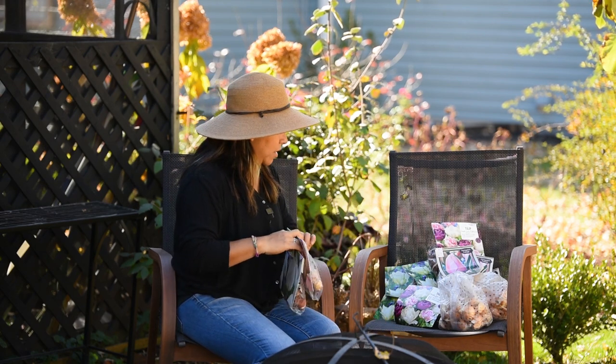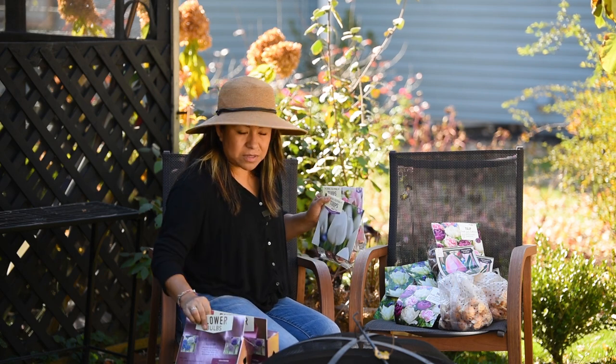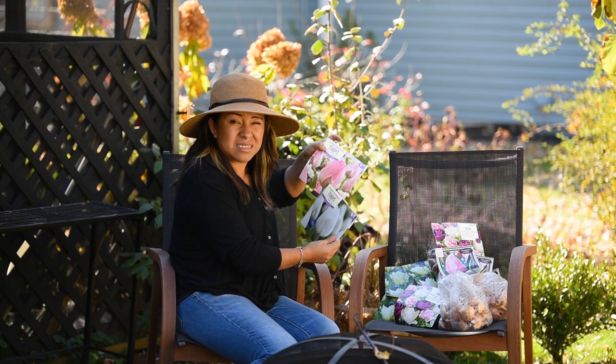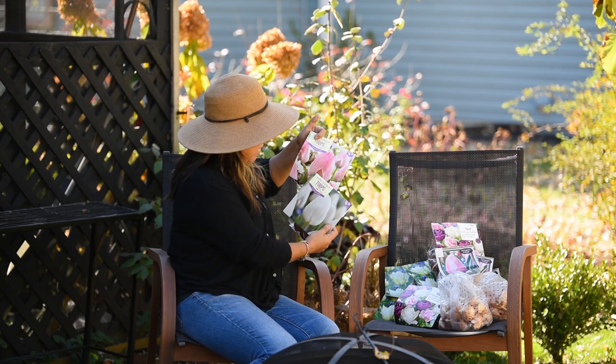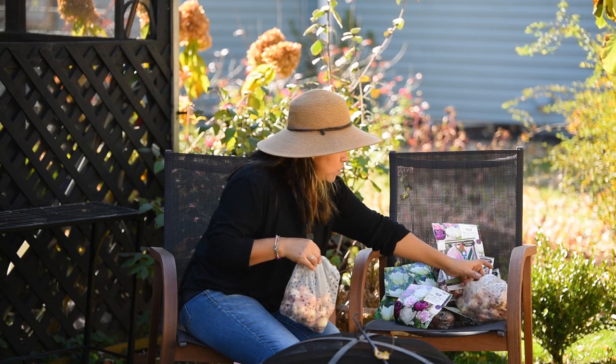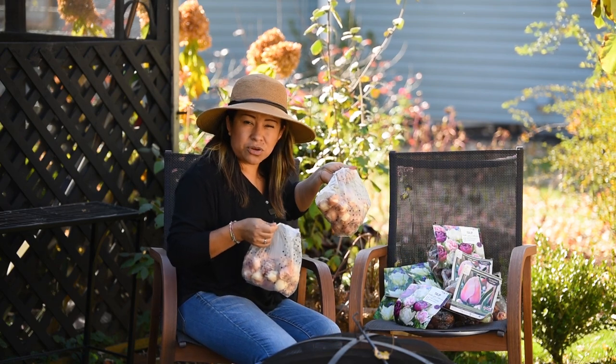I got these ones at Meijer. The alliums I got at Meijer, and these two varieties — I don't know if you can see them very well — I got at Meijer; they're beautiful.